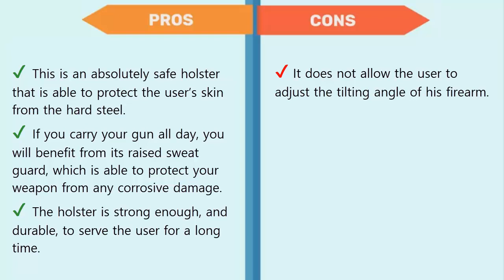The holster is strong and durable to serve the user for a long time. Cons: it does not allow the user to adjust the tilting angle of the firearm.